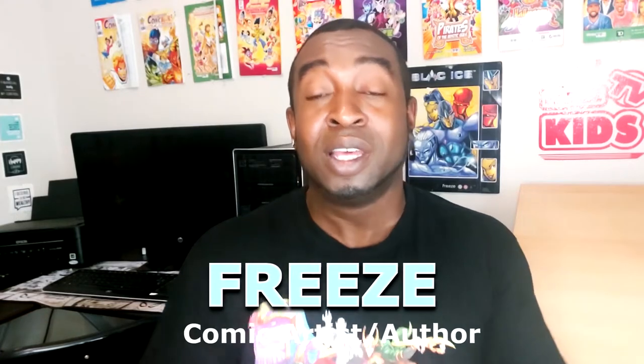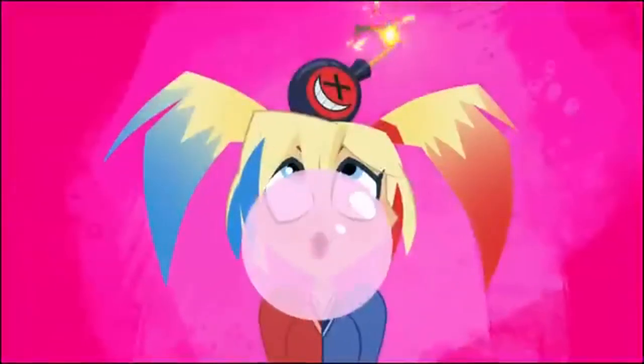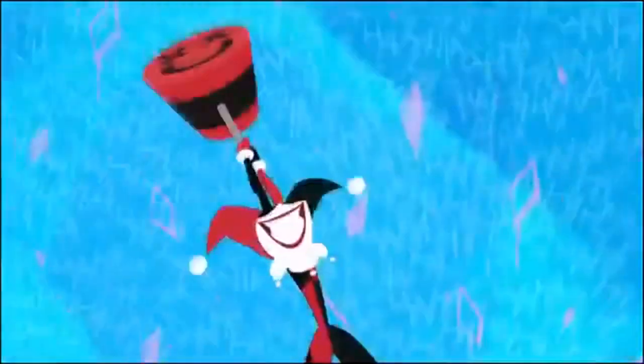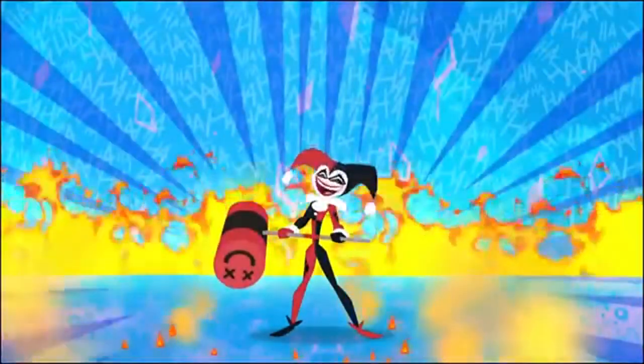Hey everyone, how's it going? My name is Freeze, welcome to Freeze Kids TV — the place that shows you how to draw a bunch of really cool characters. What we'll be doing today is continuing our DC Superhero Girls theme, and we'll be drawing an anti-villain. She's actually one of my favorite anti-villains — she's a little bit nuts, a little bit crazy — and her name is Harley Quinn.